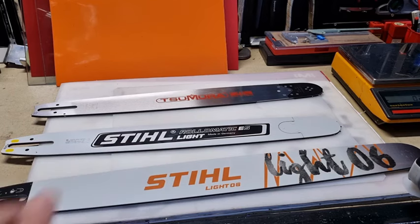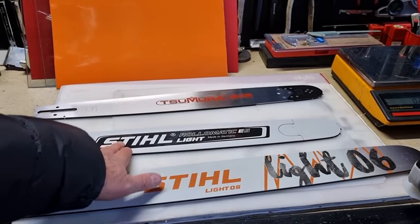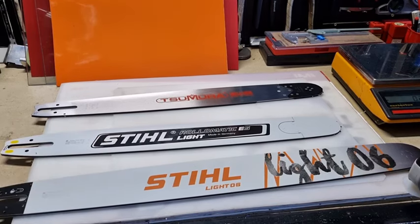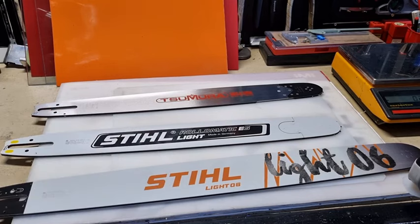That is the reason why I decided to buy a really top-notch bar for it. Even the Samura is not as light as this in the same 20-inch bar. Apparently, the Stihl Rollomatic ES light version is the lightest on the market. Now, if you've got to use this chainsaw all day, every day with a 500i, then it's better — when you order the saw — to consider buying a light bar.